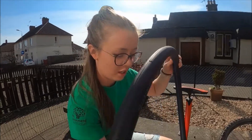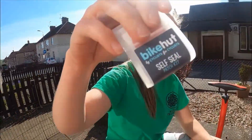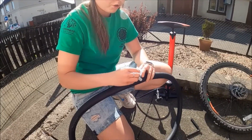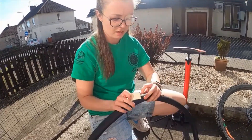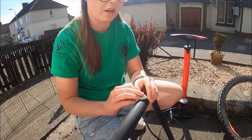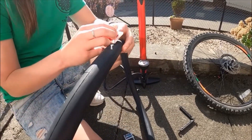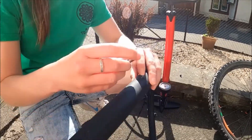Once you've found your puncture, I'm using these self-seal patches which are a bit easier than your average puncture repair kit. What you're going to do is take the sandpaper from it. Make sure you know where your puncture is and you're just going to rub it on there just to get a nice rough surface. Once you've done that you're going to take your patch and pop it on where your surface is.